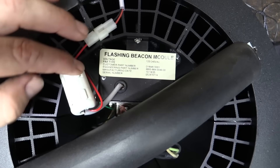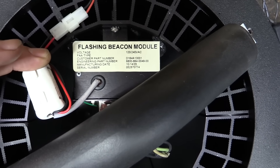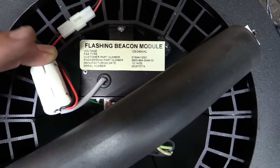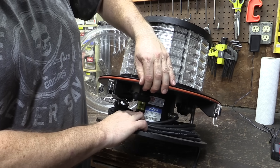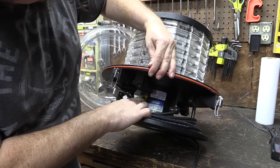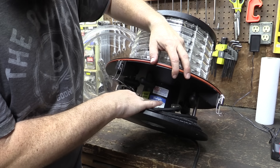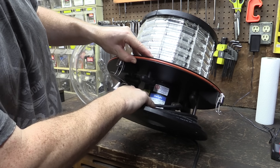We've got an info tag here — it's a flashing beacon, 120 or 240 AC, FAA type. Looks like it was manufactured in 2005. There are a couple more tags down here. It says it's airport equipment for FAA specifications, and this is a Dialite L-864 flashing beacon.